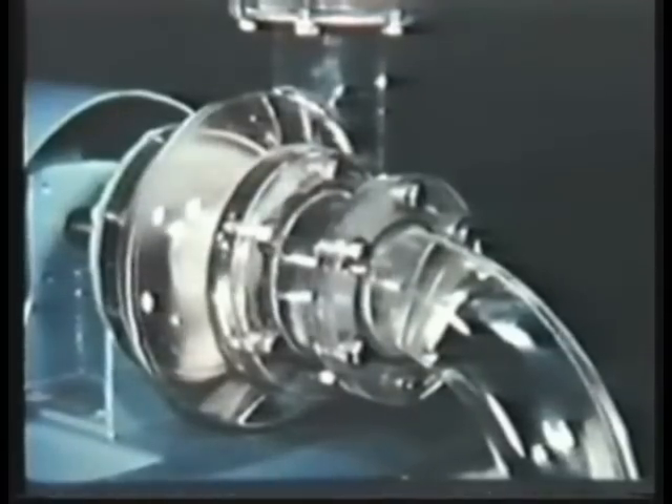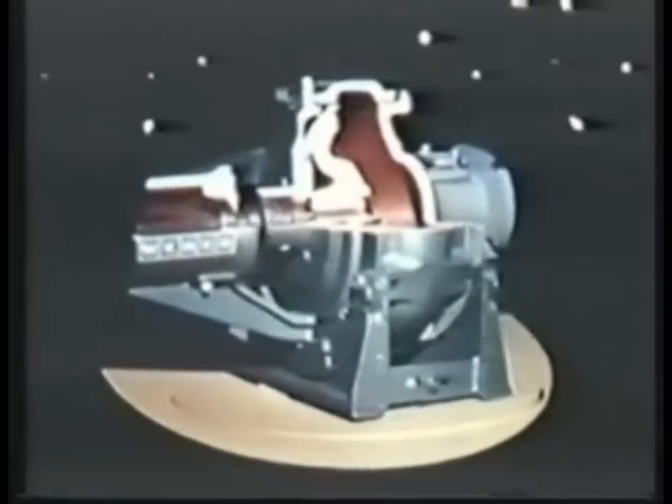Key to the success of the entire torque flow line is the unique spiral vortex principle, which enables pumping of solids without clogging because of the recessed impeller. Whether it's pumping soft, easily damaged solids, or coarse, abrasive industrial waste, you can rely on a Wemco torque flow pump — the pump with a new twist.